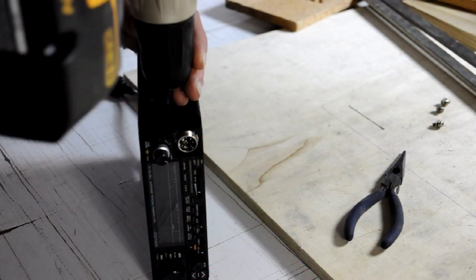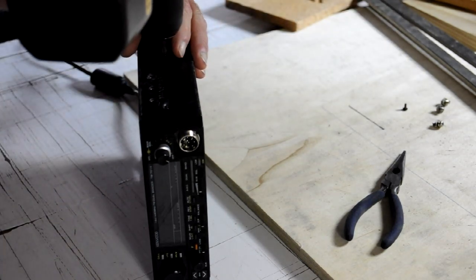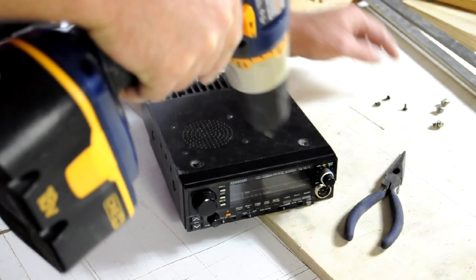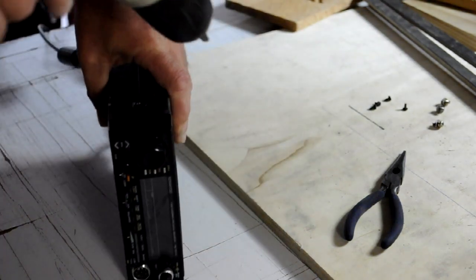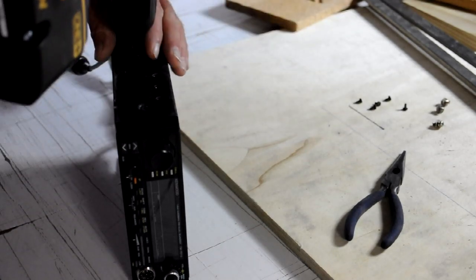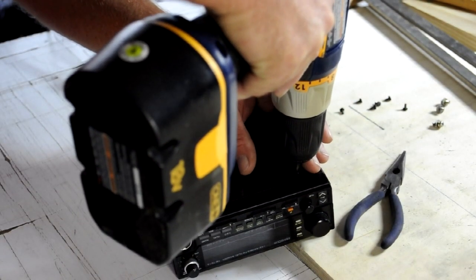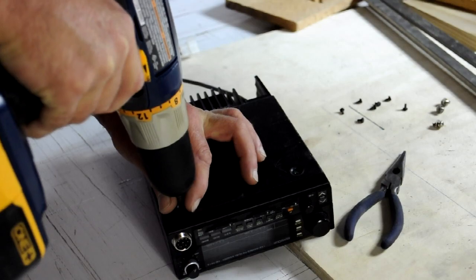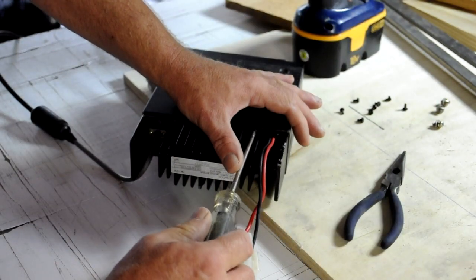We're going to start by removing two screws from one side of the radio that hold the cover in place. Turn the radio over — there are two screws on the top cover near the front panel. Remove the two screws from the opposite side, then remove the two screws from the lower cover, also located near the front panel. There are two more screws holding both the top and bottom covers on; they're on the back edge of the radio.